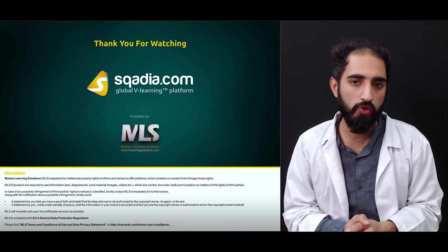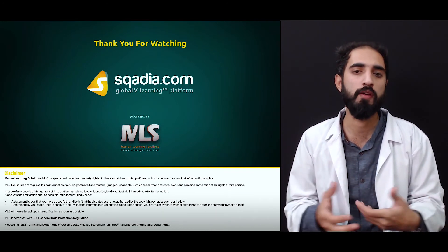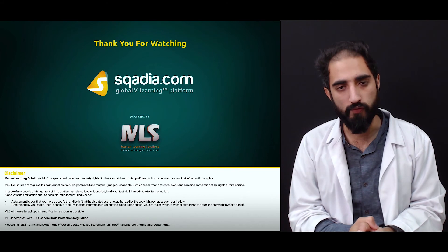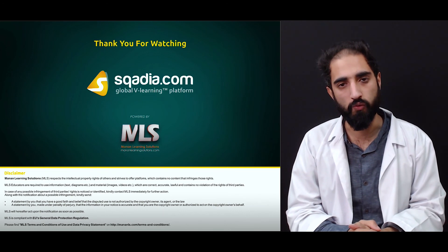That covers the sacroiliac joint — its structure, function, significance in childbirth, ligamentous support, and the static stability provided to this joint. Thank you very much for watching Skyda.com, and for more lectures like this, keep watching.